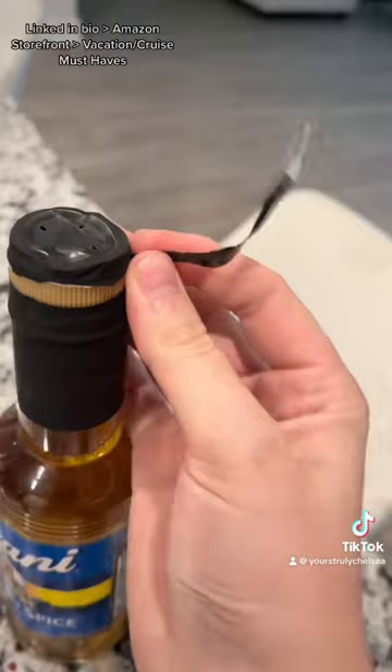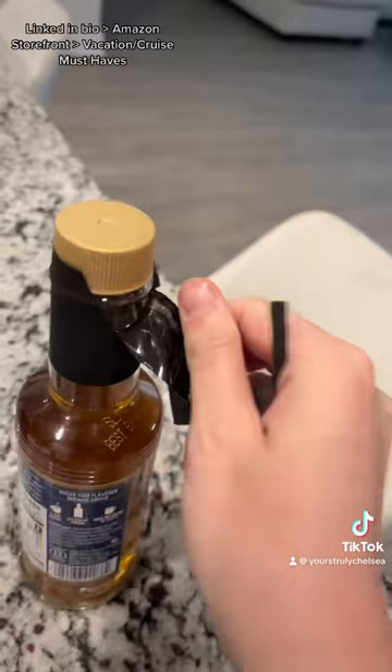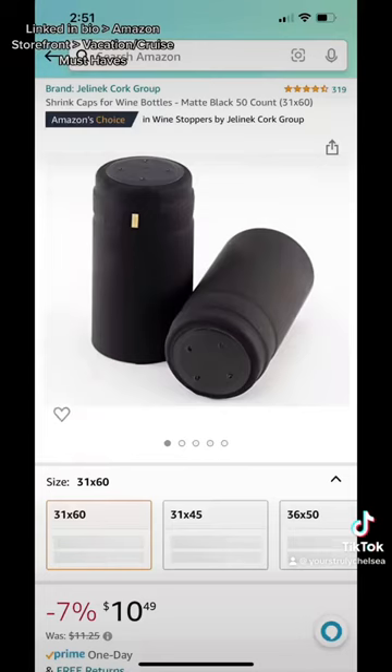On a wine bottle this would look a lot better. Once you're on the cruise and you want to use it, you just rip it off — it has an easy little tear. I have done this several times and never been caught. These are the exact ones I buy, and they're linked in my bio under Amazon Storefront and vacation cruise must-haves.